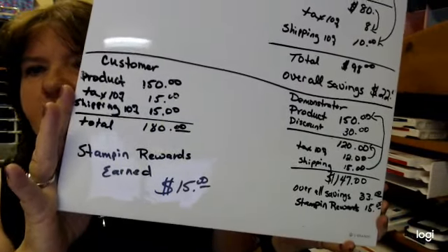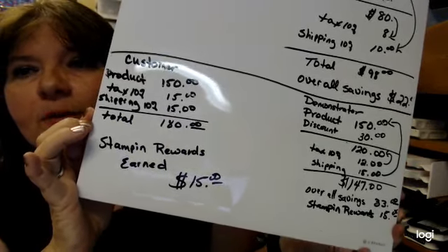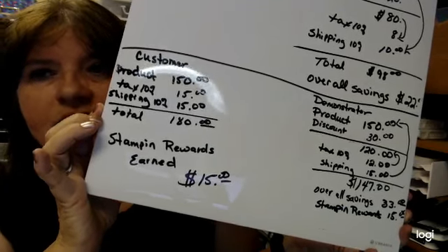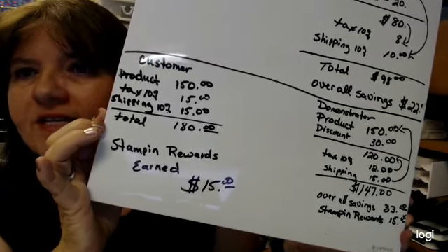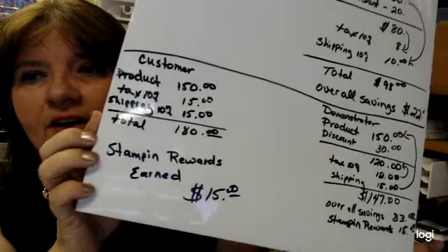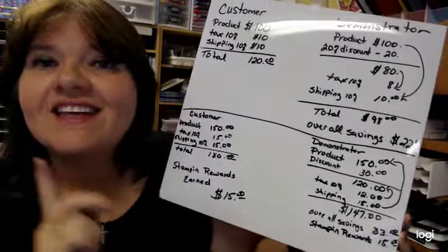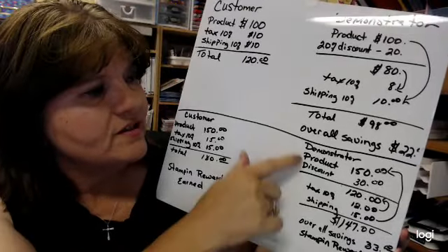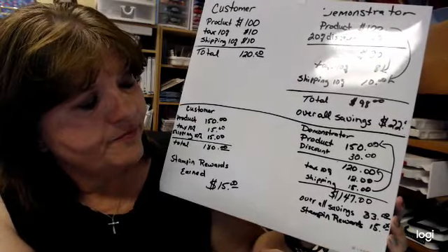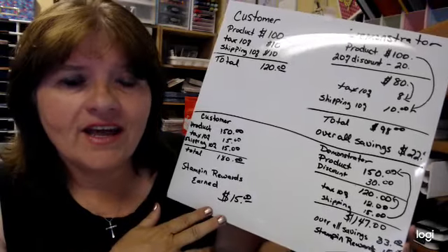On the demonstrator side, again there's our $150. With our 20% discount, that takes off $30, making your total $120. Then your tax on $120 is $12. Your shipping is $15 because it goes on the original $150. Your total savings is $33. And even demonstrators still get Stampin' Rewards — we get 15% Stampin' Rewards on the $150, which gives us a total of $48 in rewards for being a demonstrator.